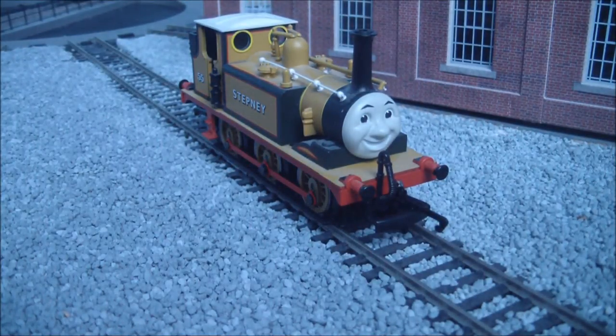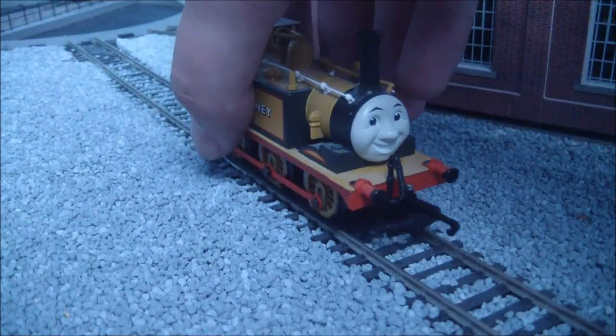Unfortunately, it's got no spring-loaded buffers, nor does it have a slimline coupling on the front or the back, which it would be nice if it did. The finish of the model is superb.